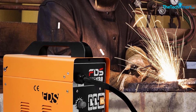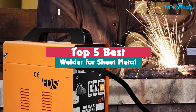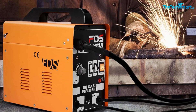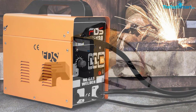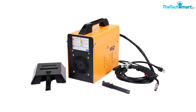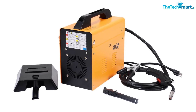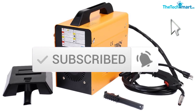Hey guys, in this video we're going to be checking out the top 5 best welders for sheet metal available on the market for their true quality. I made this list based on my personal opinion and hours of research, and have listed them based on popularity, quality, price, durability, user opinions, and more. If you want to see more information and the updated price, you can check out the description below, and also make sure to subscribe for more reviews.